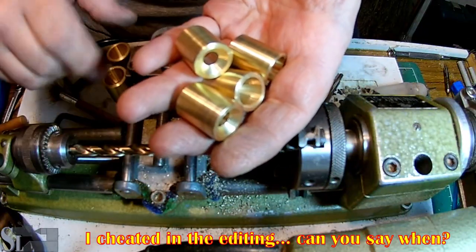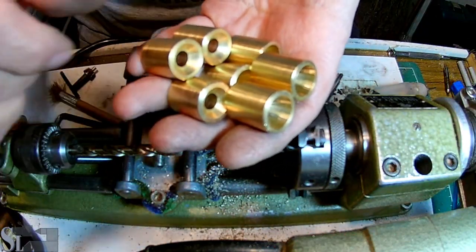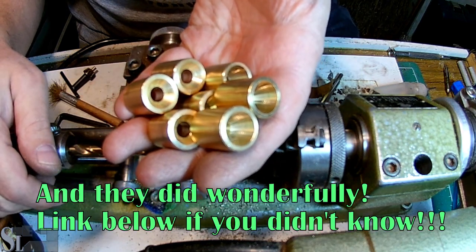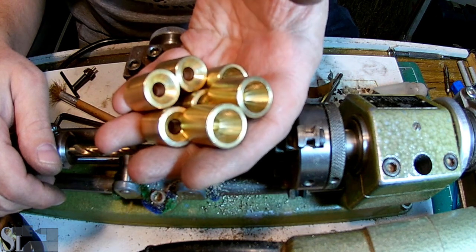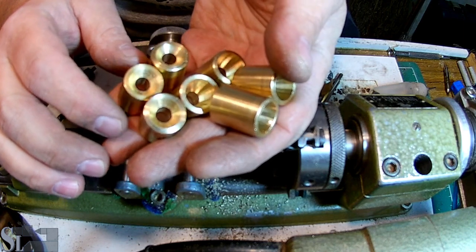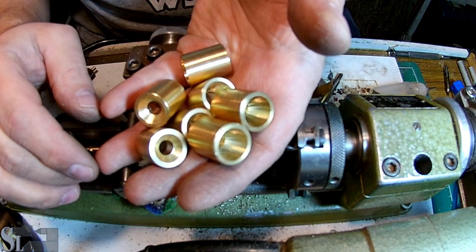We now have seven slugs for Tufflater Mouse to shoot. I hope they shoot well. I'll be curious to see how they do. Thanks for watching, hope you enjoyed, have a nice day.